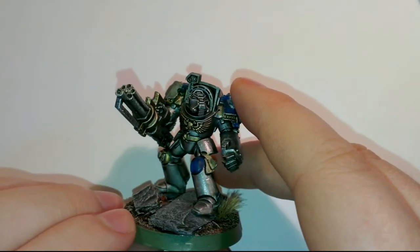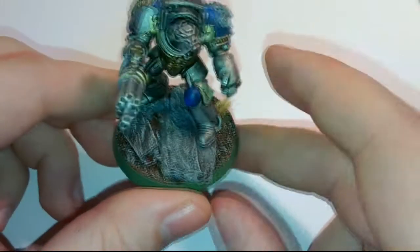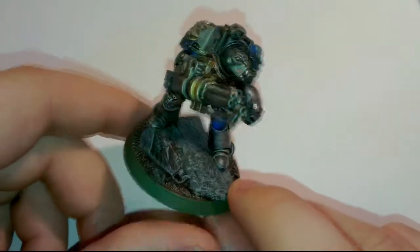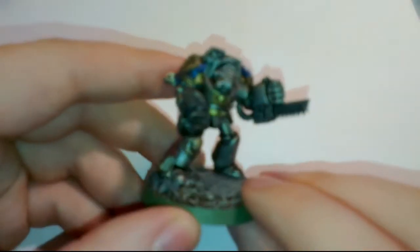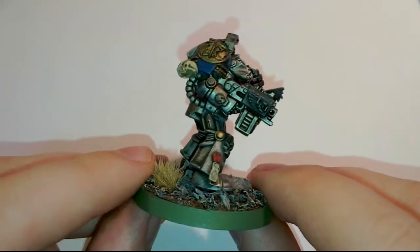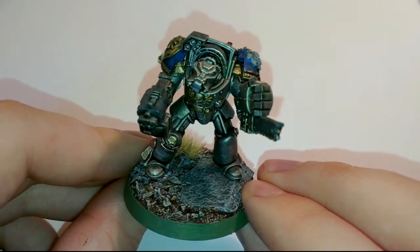Gave him kind of a smug look. The bases are really, really cool — this is real shale flint, real rock which I painted. That turned out really well, and some static grass there. Here's another guy. You can see the edge highlighting with Mithril Silver on the edges there, followed by the storm bolter barrels. Looks really good. These are essentially basic bodyguards to Left Heron.